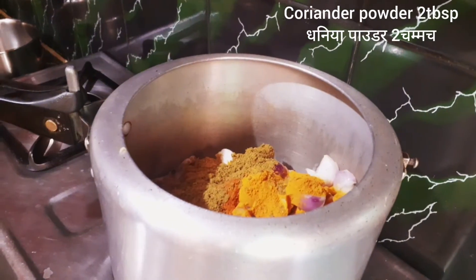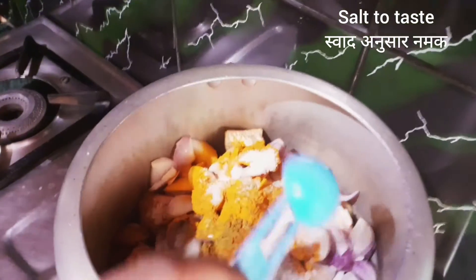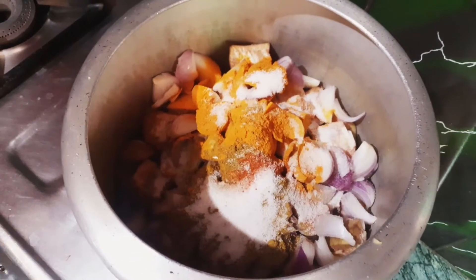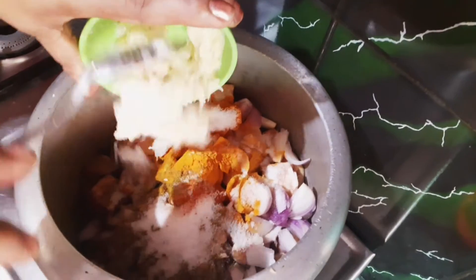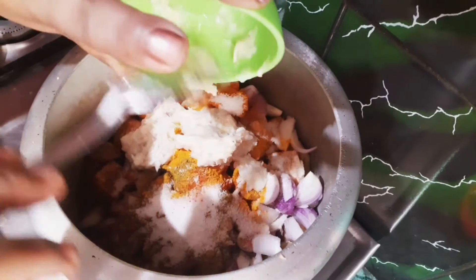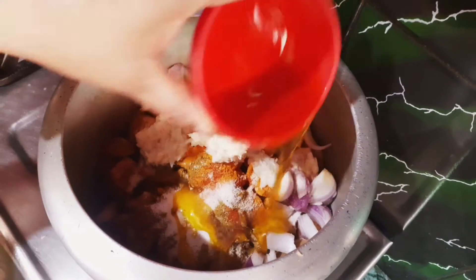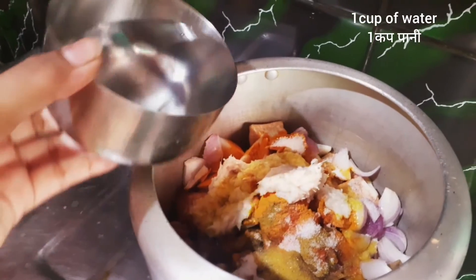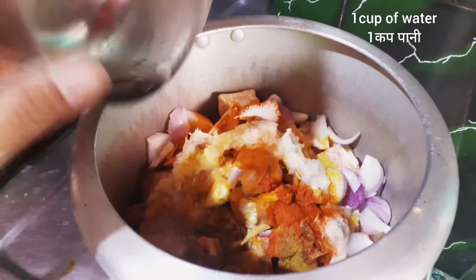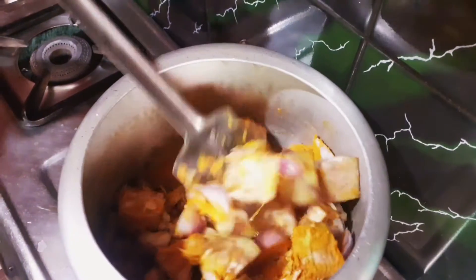Add 1 to 15 grams of vegetables, then 1 gram and 2 grams of vegetables. Then make a loss of coconut, mix it well for 2-3 minutes.